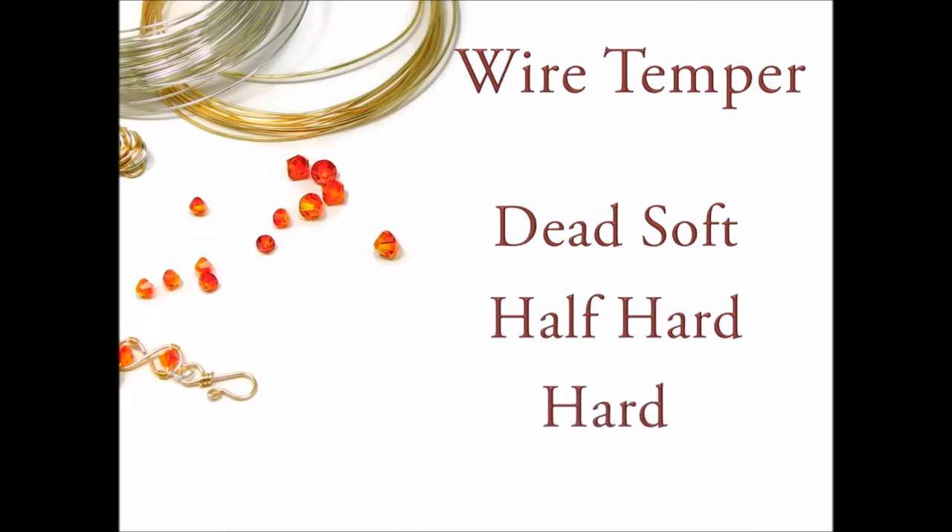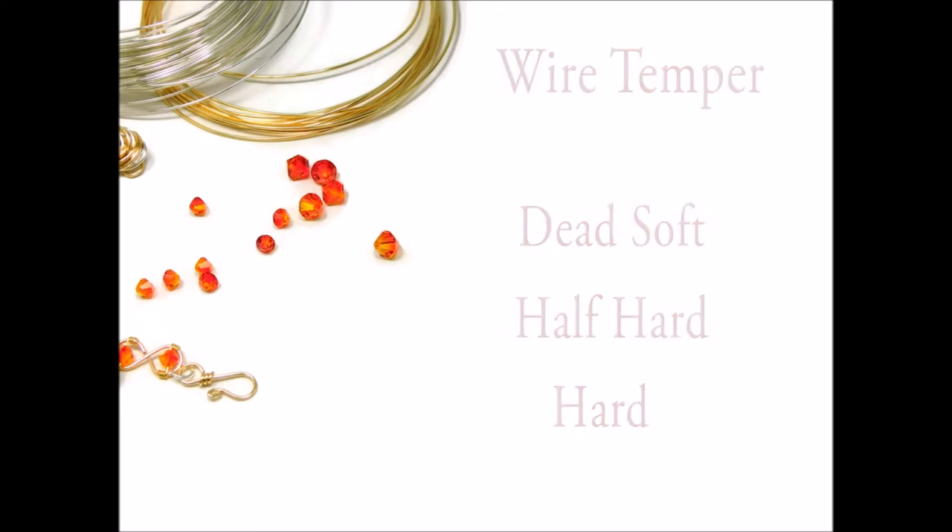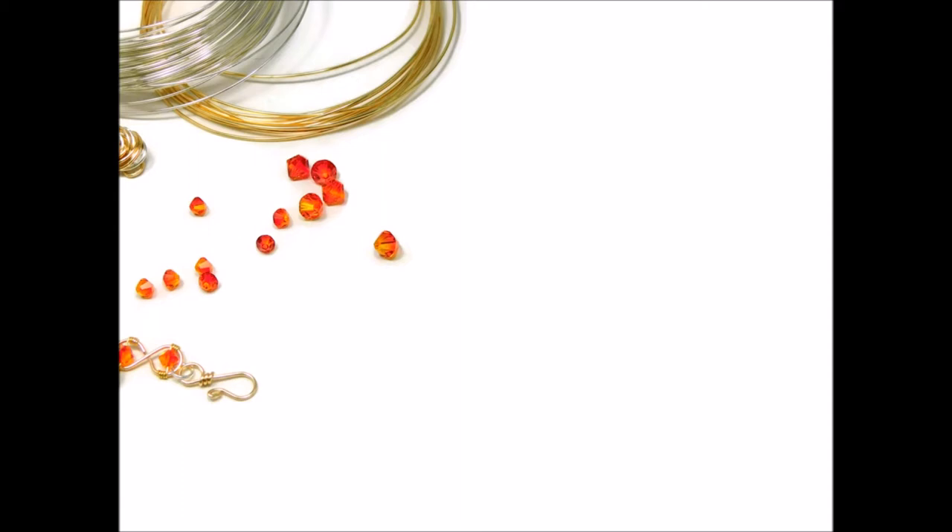Dead soft wire is extremely flexible and easy to work with, but it's easily pushed and pulled out of shape. Half hard wire is firm and springy, but it's still relatively malleable. Hard wire is much more difficult to work with, but it allows you to form more permanent shapes. I use dead soft wire for certain types of stone settings and very rarely use hard wire, if ever. I find that in general half hard wire is the Goldilocks wire — not too soft, not too hard, but just right. While dead soft and hard wire definitely have their uses, all the projects in this course use half hard wire.